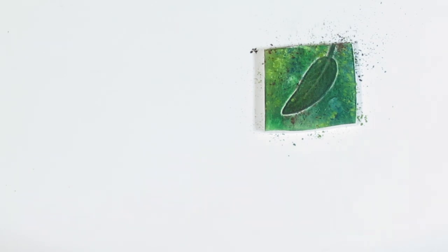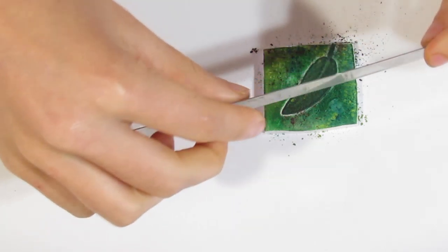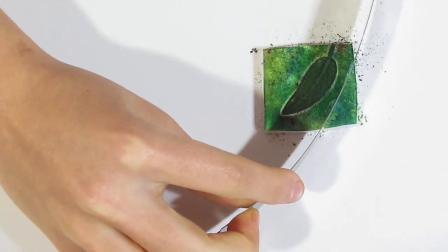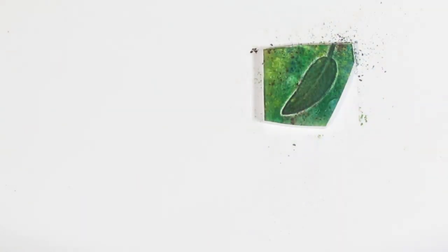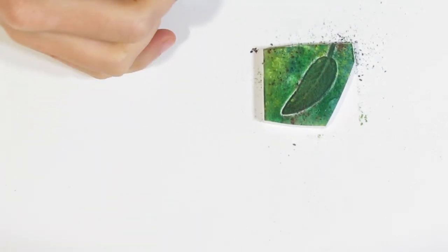I'm just going to get rid of any excess pastel. Then I want to bring over a piece of paper and just want to burnish. Now I'm just going to clean my fingers very quickly using a wet wipe. We're now going to cut out our pendant — I want to keep the leaf there because that's where my pendant is going to be focused on. We're just going to do completely random slices, and you want to figure out where the hanging point is going to be.